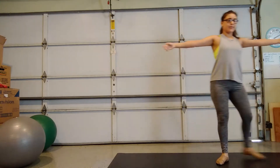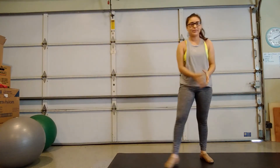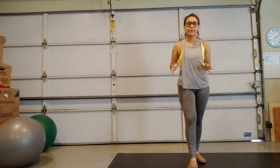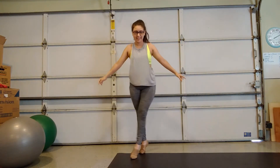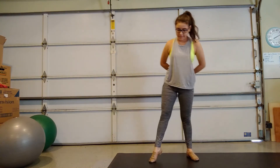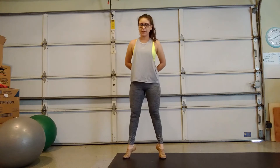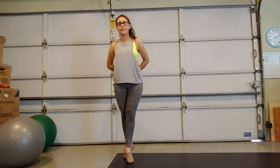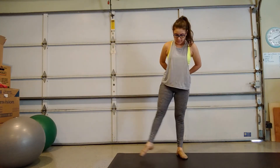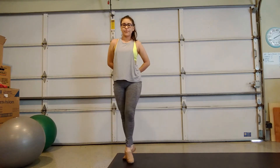Let me try this again. Side, back, side, front, scoop, down, up. There we go. So I'll put it all together. It's tiny, tiny, tiny steps. Step with your right, step back with your left, step out with your right, step in front with your left foot. So let's do it one more time: step back out with your right, step back with your left, step out with your right, step in front with your left.